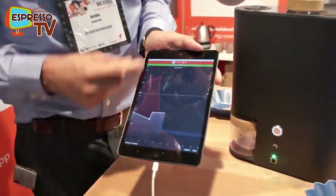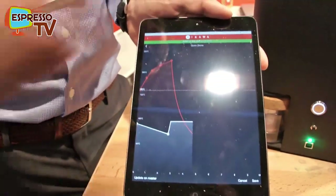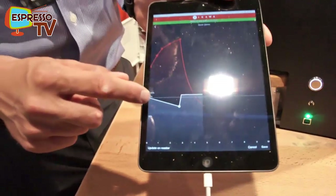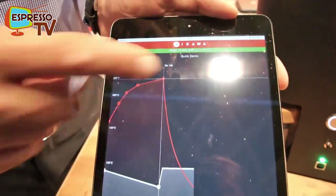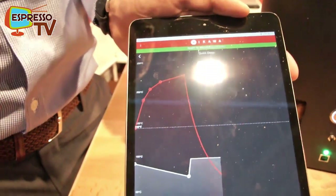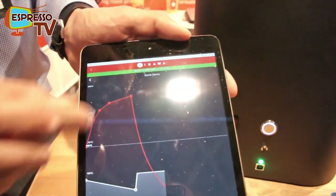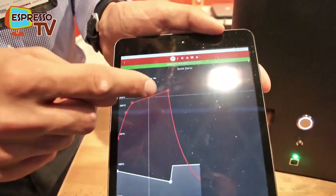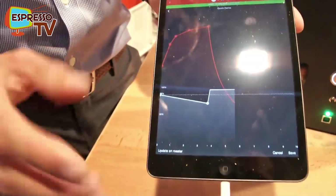We can define the temperature on this axis and the time here. If you buy a machine, you can download the app. What we do here is say, for this coffee, let's roast a little bit darker — make it a bit longer than the previous one, at a slightly higher temperature. We want it to start at a lower temperature, so the drying process starts a little bit slower. We don't bake it. We can define those parameters, make it much longer, completely change the profile. But let's stick to something we tried before to get a good result. You can also define the airflow here.